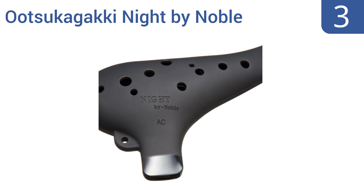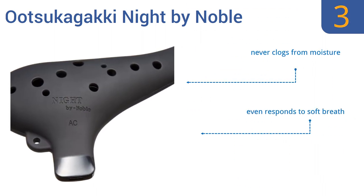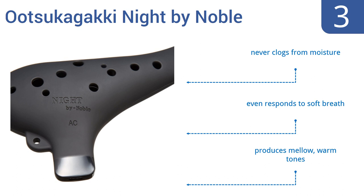Nearing the top of our list at number 3, the Ootsukagaki Night by Noble has a dramatic all-black color and a rubberized surface, making it scratch-resistant. It features a teardrop shape that's fun to run your fingers up and down for a visually unique performance. Plus, the low note hole is strategically placed. It never clogs from moisture and even responds to soft breath. It produces mellow, warm tones.